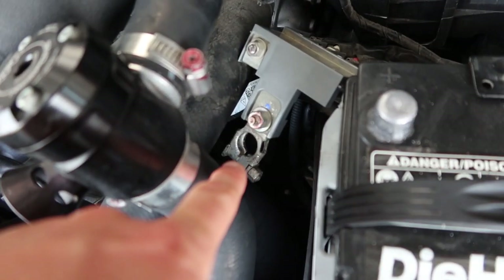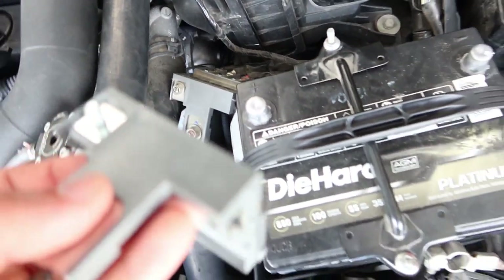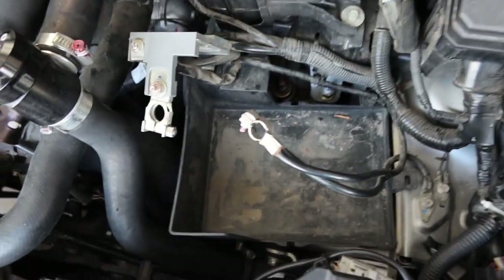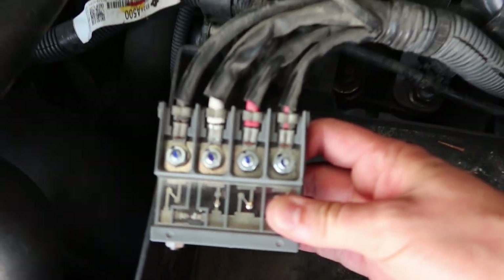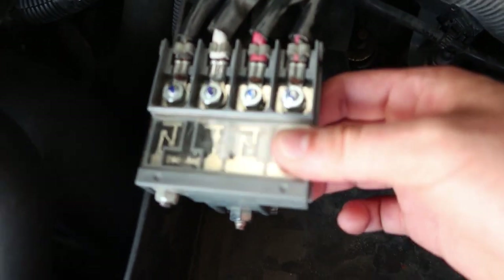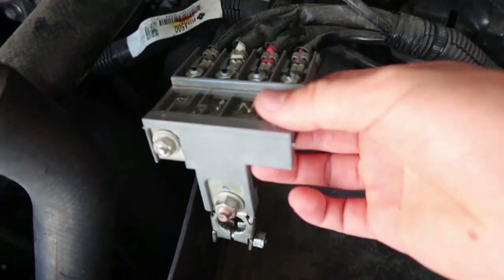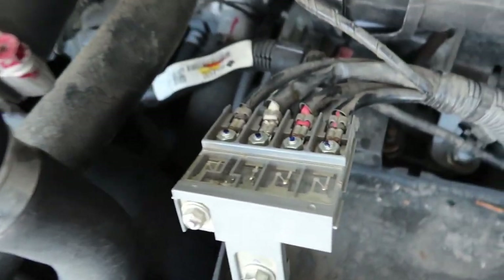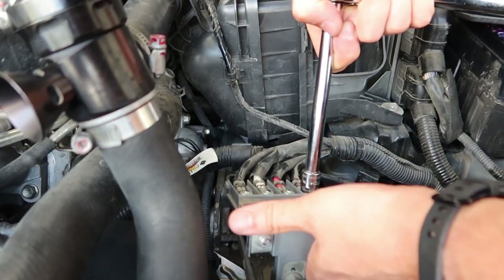We're going to go ahead and bring over that terminal area, connect all those harnesses, and get them back on. Just to make life a little easier, we're going to remove this battery — so much more room for activity. Do you guys want to take a guess on what size those nuts are? Yes, they are all going to be 10 millimeter. Should be straight and easy, simple swap over. I will say it's torqued on there pretty good.